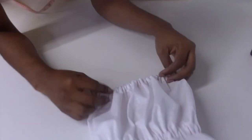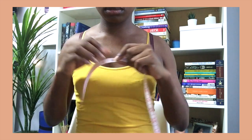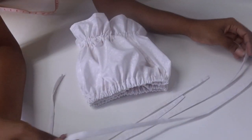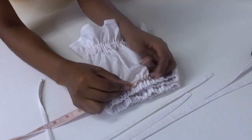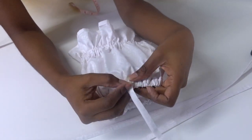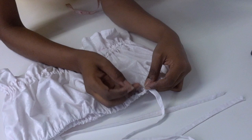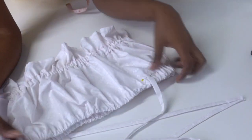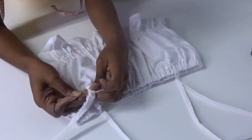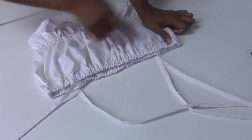The last step is to attach the straps to the top. I wanted the straps to be 9 inches apart on my chest, so I'm pinning them at 4.5 inches on both sides from the center. Just pin the straps down and sew, but make sure you're avoiding the elastic as you sew because you don't want to mess up what you've already done.